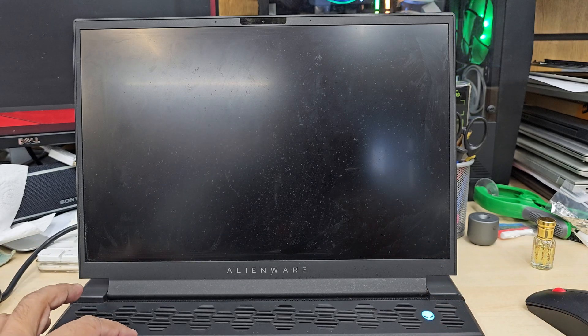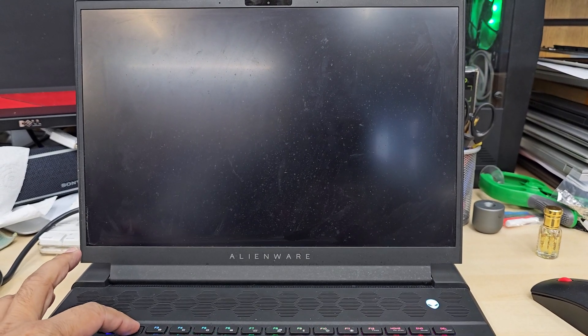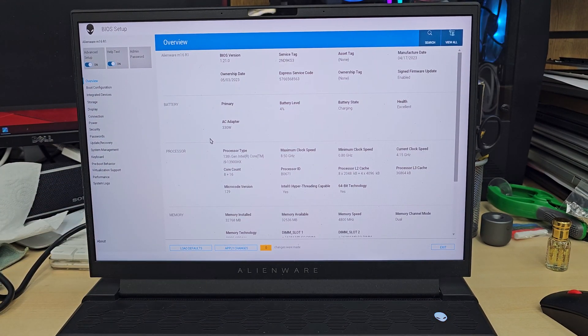Press the power button and keep pressing F2 to get into BIOS. Dell always keeps F2 as the default BIOS key — as you can see it's getting in, and here is the main page.